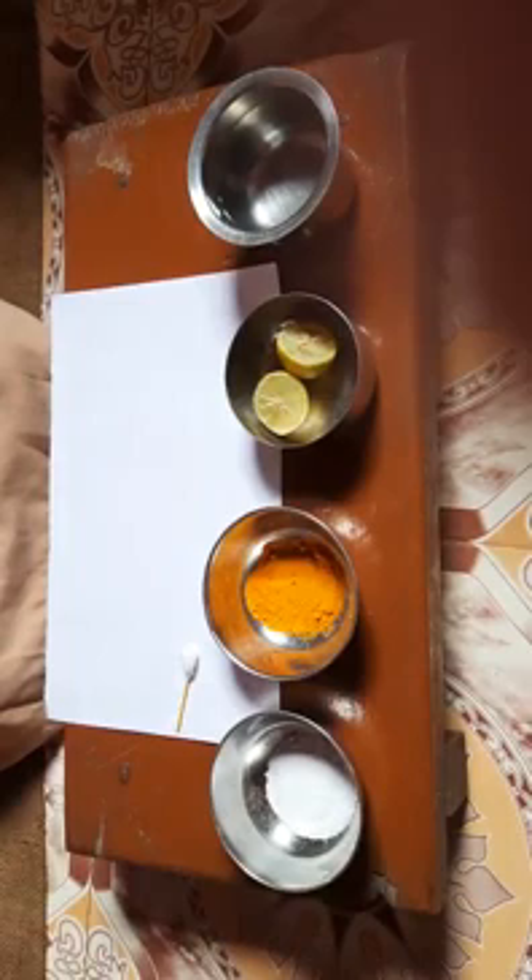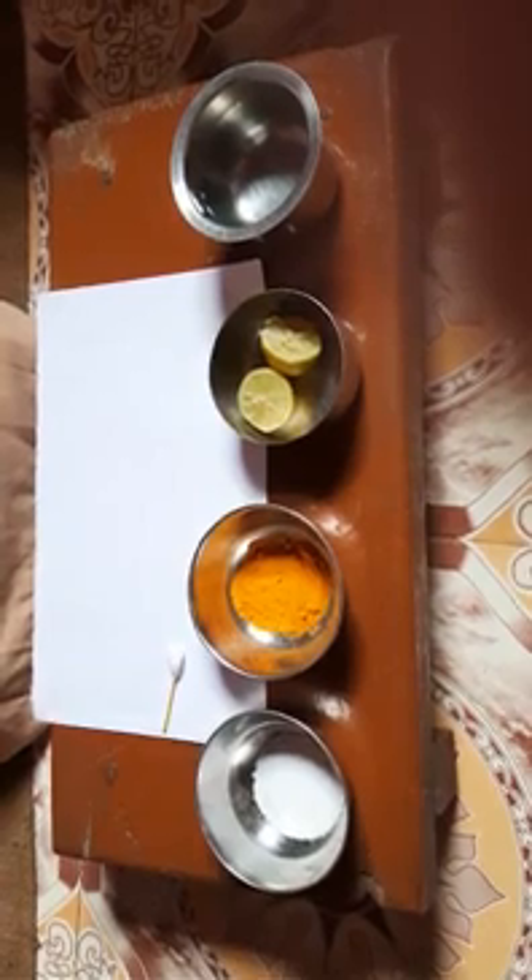Good morning teachers, sirs, ma'ams and all my dear friends. My name is Somae Satrin Country and I am from 7B. Today I will perform one science experiment where I will tell you how we test using turmeric indicator. I will prepare one turmeric card and you will check what I have done.